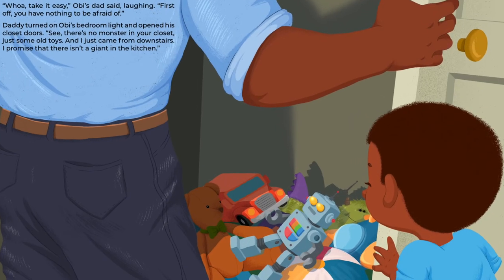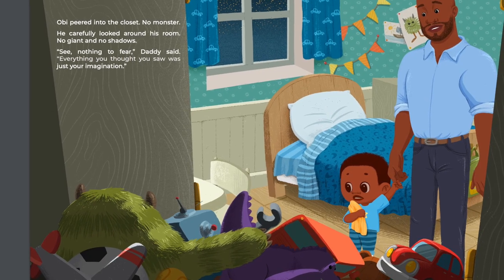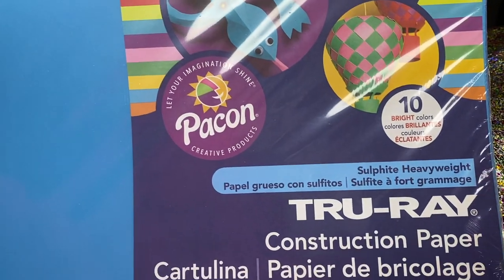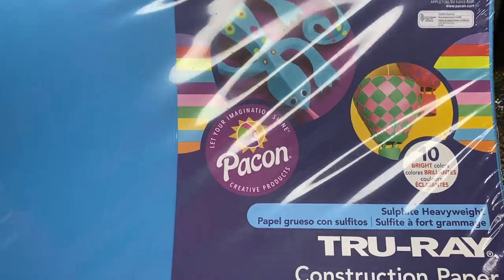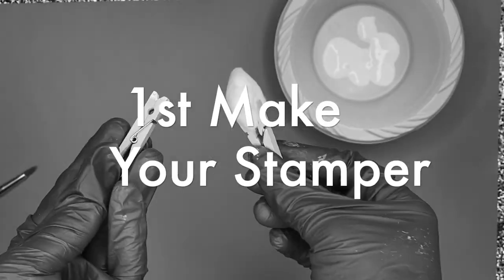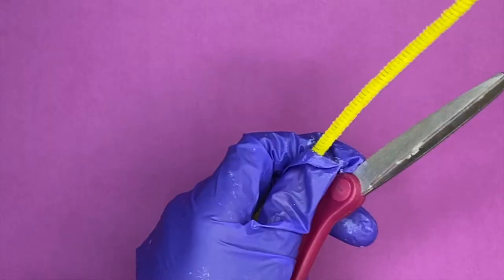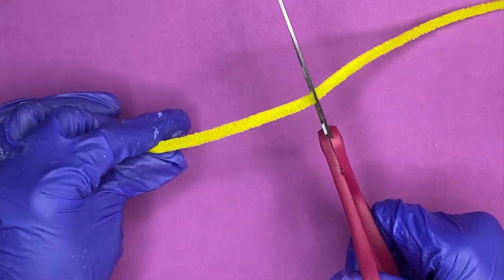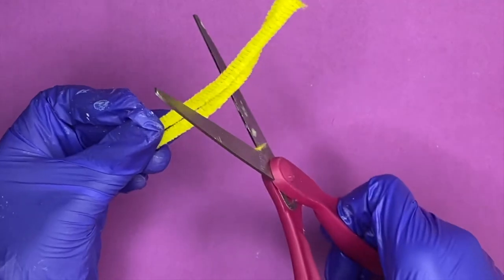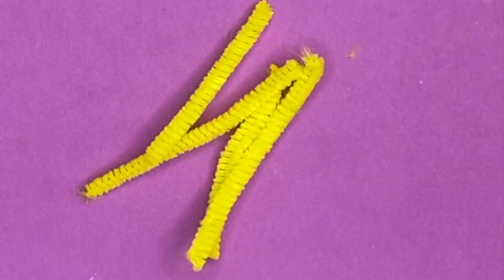Our first craft idea came from the page where Obi is sure the monster is in his closet, so I thought it would be fun to recreate that scene. All you're going to need is some construction paper — I love this brand, it comes with 50 sheets at 9 by 12 inches and you can find it on Amazon for under $5. You'll also need some pipe cleaners, scissors, paint, and optionally googly eyes. Start by cutting your pipe cleaner in half and then in half again to make four pieces, then put those to the side.